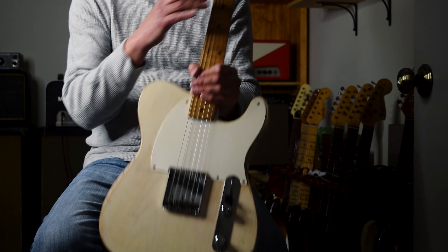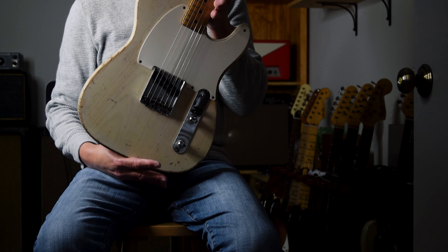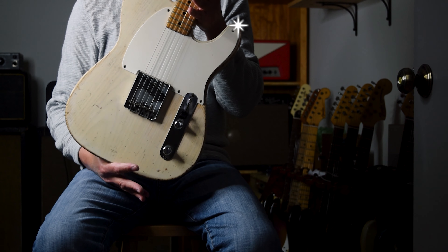What I have today is a 1955 Fender Esquire. A little story on this guitar.